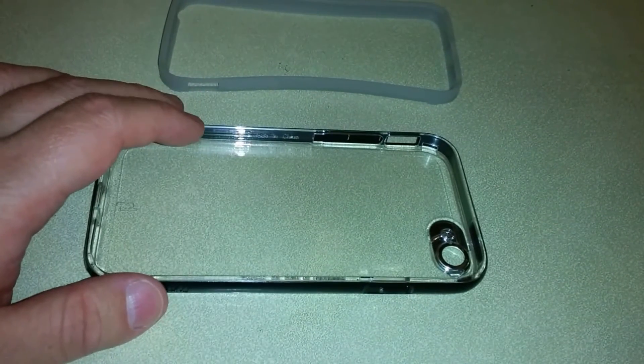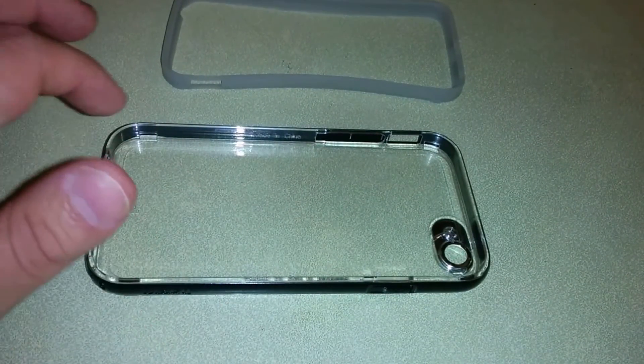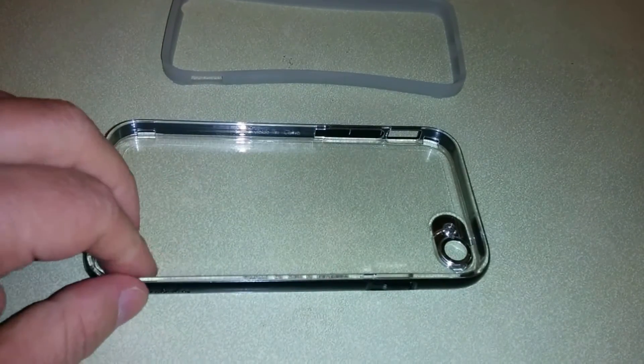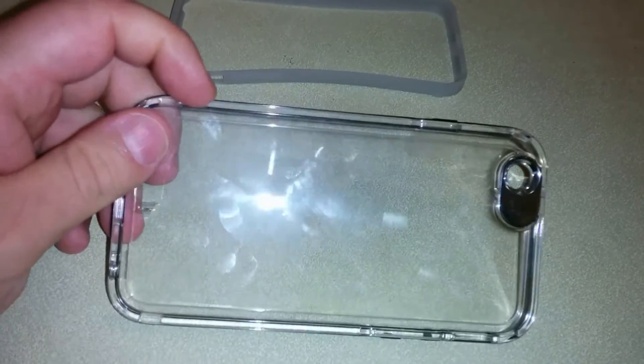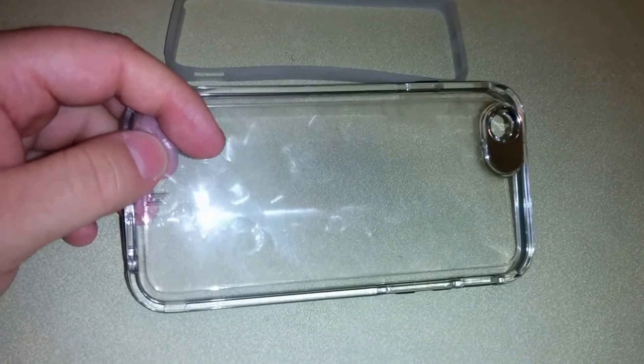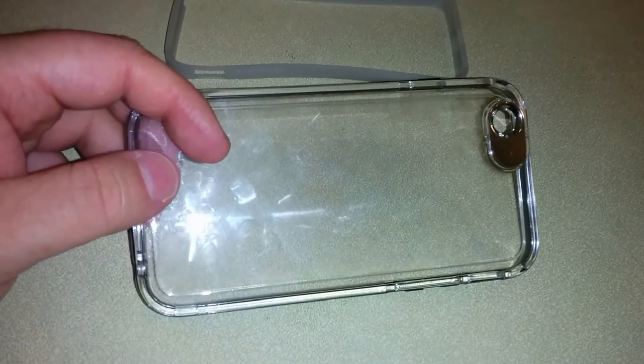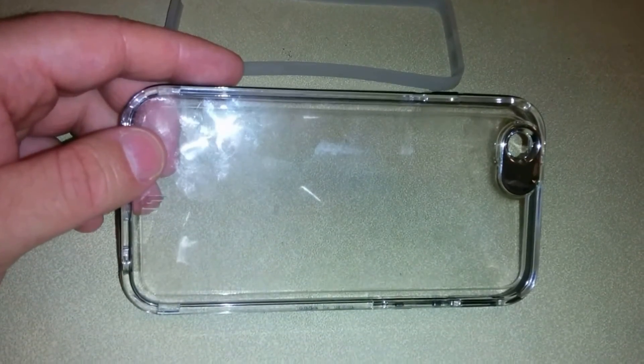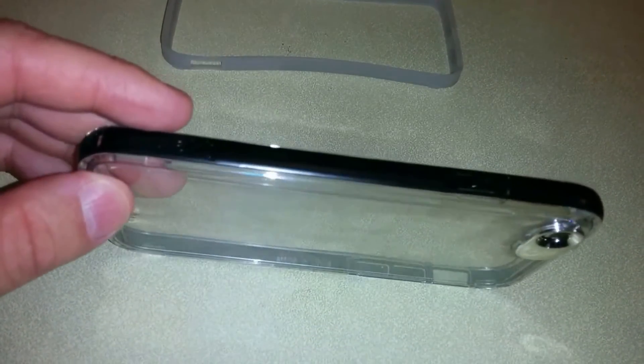This case is made of plastic and it has a black ring around color. Let me flip it around — it's a fingerprint magnet right here. As I point, it's the actual logo. For me, this case is not an everyday use case — it's for special scenarios.